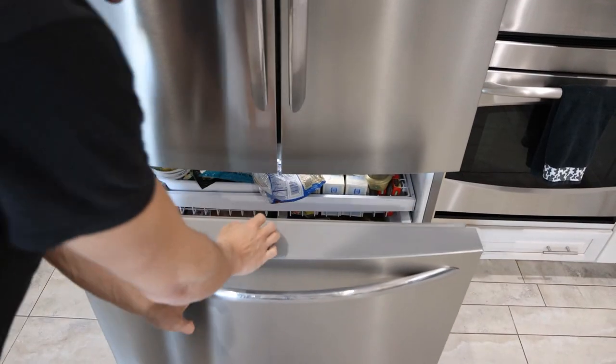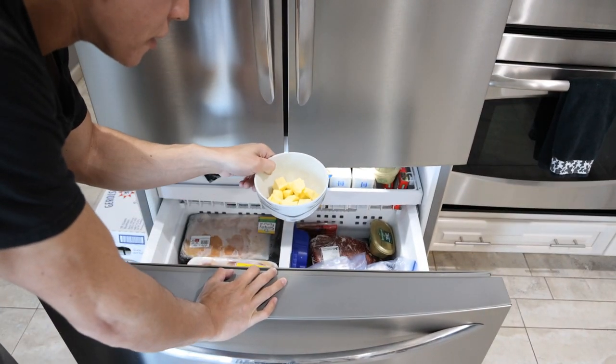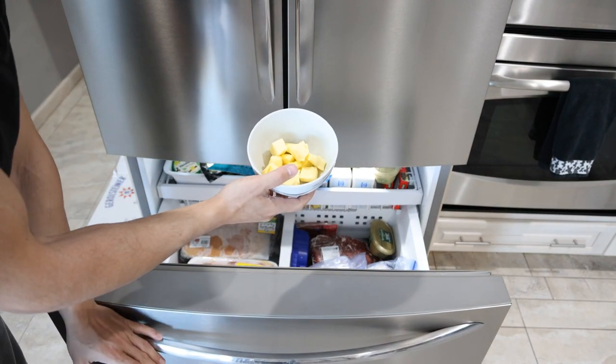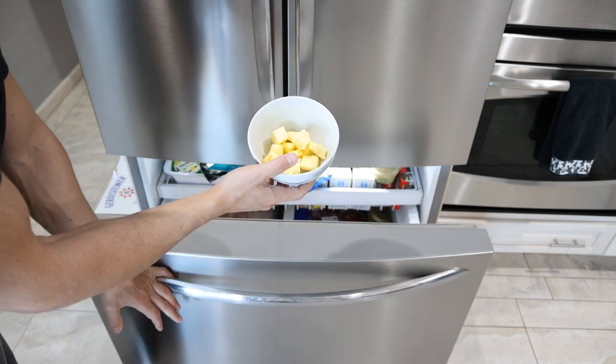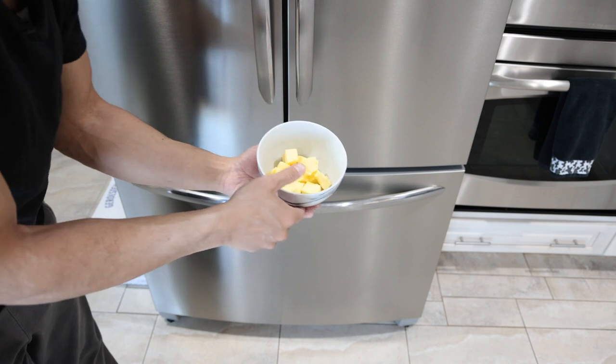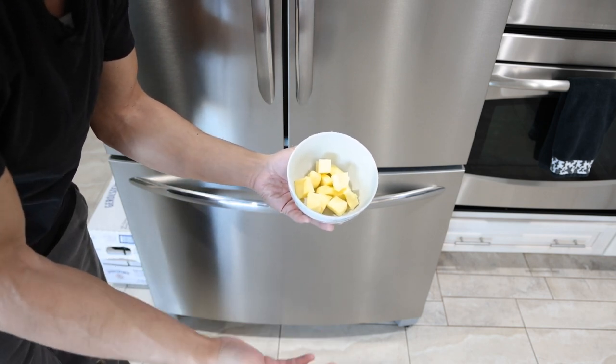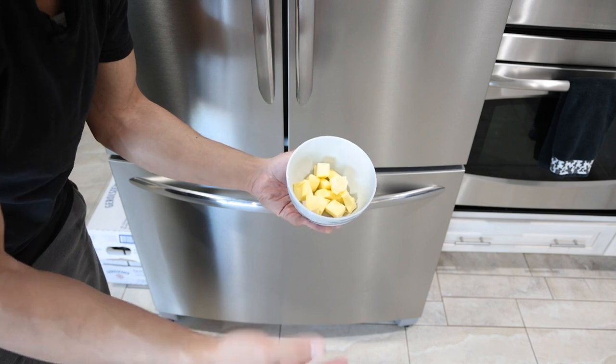One ingredient I forgot because I actually put it in the freezer is some butter. The colder this is, the better — it will prevent your sauce from breaking or the oil separating. Any grass-fed butter is great. Ideally you get some raw butter from a local farm.